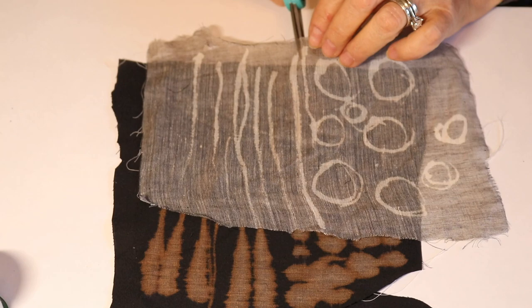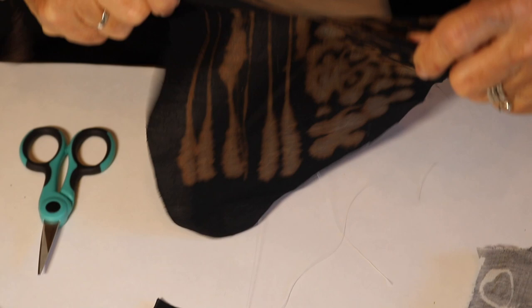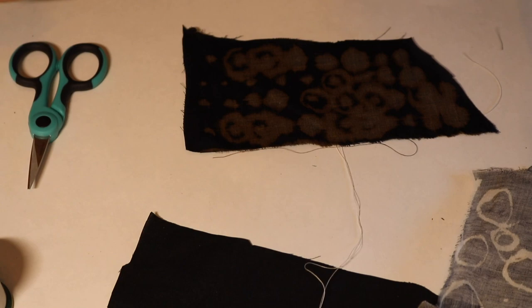I'm going to rip these into different pieces and separate the circles from the stripes. Since we did stripes in the last one, I think I might do something different this time.